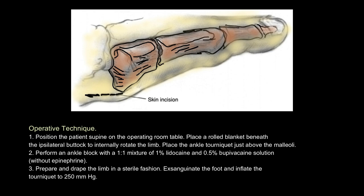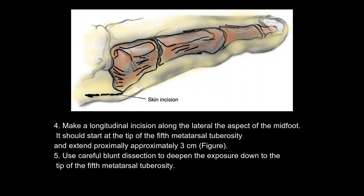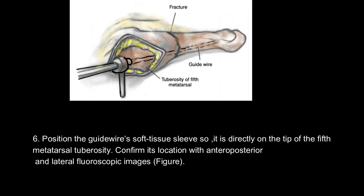Operative technique: 1. Position the patient supine. Place a rolled blanket beneath the ipsilateral buttock to internally rotate the limb. Place the ankle tourniquet just above the malleoli. 2. Perform an ankle block with a one-to-one mixture of 1% lidocaine and 0.5% bupivacaine solution without epinephrine. 3. Prepare and drape the limb in a sterile fashion. Exsanguinate the foot and inflate the tourniquet to 250 mmHg. 4. Make a longitudinal incision along the lateral aspect of the midfoot, starting at the tip of the fifth metatarsal tuberosity and extending proximally approximately three centimeters. 5. Use careful blunt dissection down to the tip of the fifth metatarsal tuberosity. 6. Position the guide wire's soft tissue sleeve directly on the tip of the fifth metatarsal tuberosity. Confirm its location with anteroposterior and lateral fluoroscopic images.